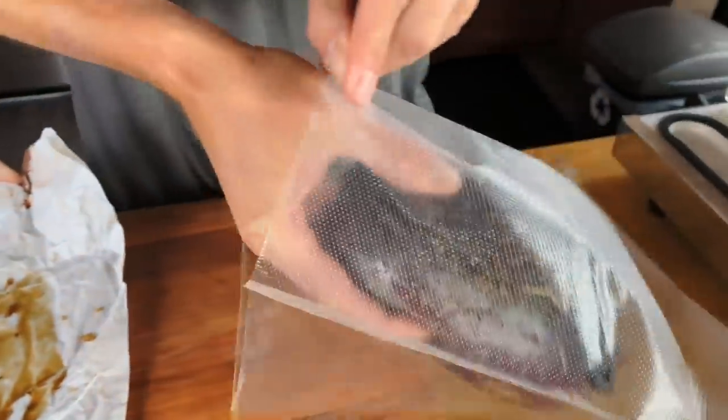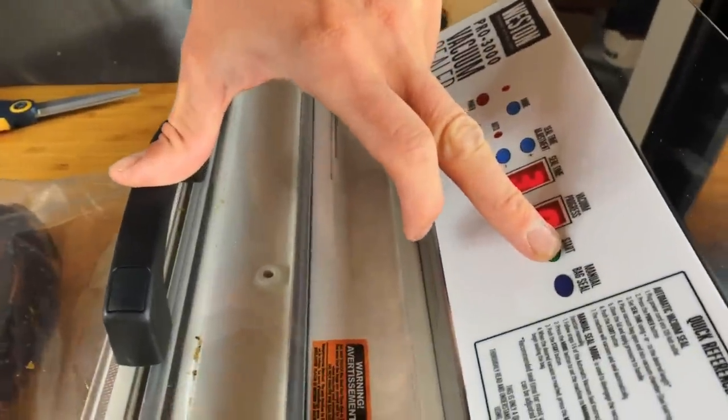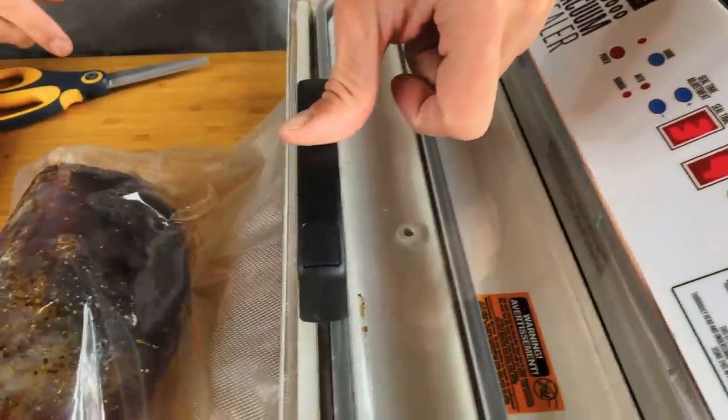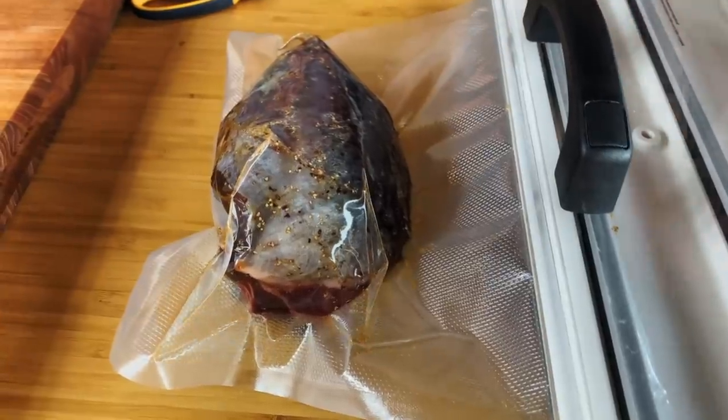You can see there's a little bit of liquid in there. Inside the tray, in the vacuum here, there's three holes. You can't let liquid go into the holes because I have no idea where that goes and how to clean it out. So you hit your manual seal and it'll release on its own.